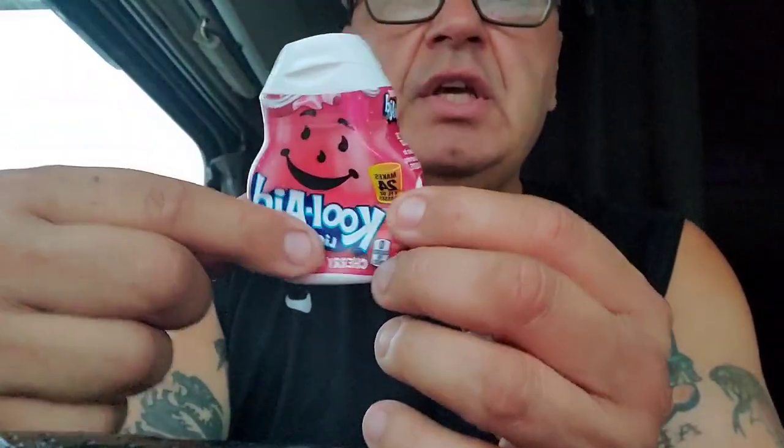We're gonna review it and see how good it tastes — if it tastes as good as the real original, the one that comes in a packet where you put the sugar. Supposedly this has everything in it already; it's artificial sweetener, so you don't have to worry about a sugar rush or anything. If you're diabetic or have sugar issues, this right here has no sugar. I grew up drinking Kool-Aid so we're gonna see if it tastes similar.